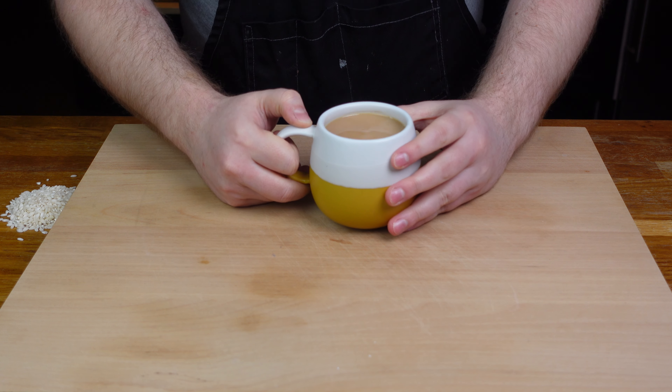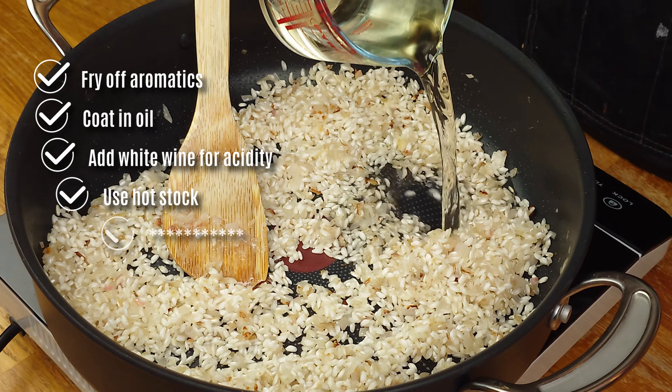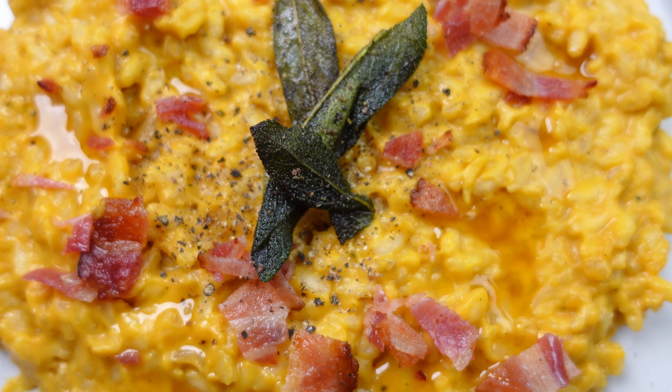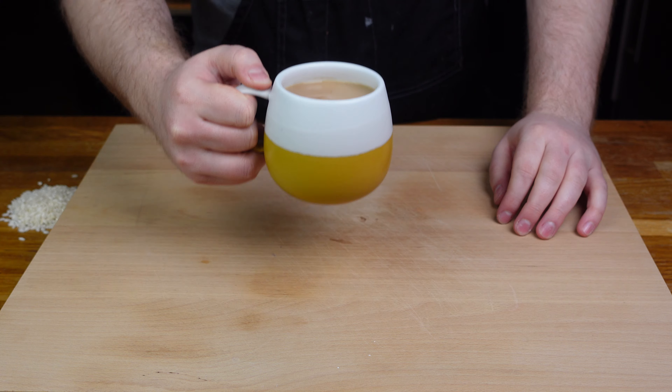Hey there home chefs! Today I want to take you through the perfect blueprint for risotto and why this can be any home chef's best friend. By taking a flavour and mixing it into the formula that guarantees amazing risotto, you can up your chef game by having the confidence to experiment with ingredients and create new dishes over and over again, without ever having to reference a recipe once you nail down this process.